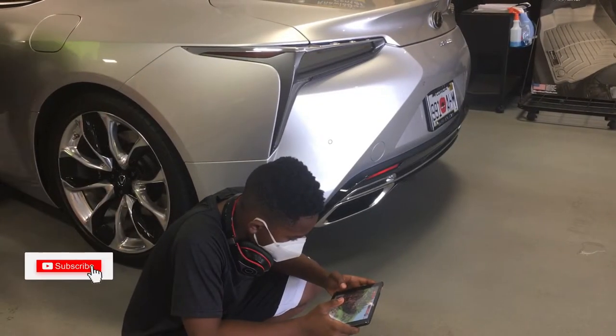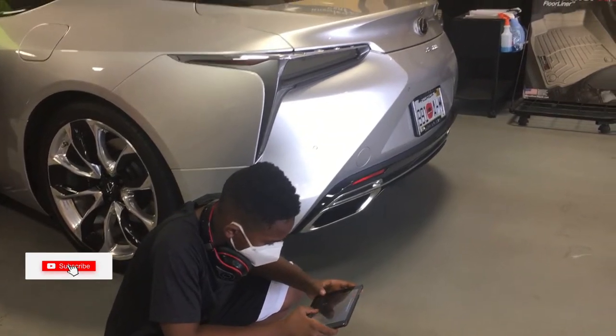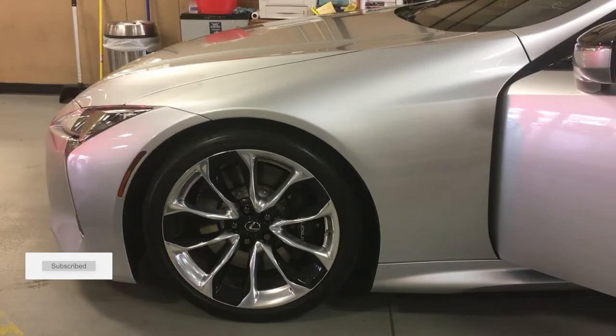Hello again, this is Hayes Q. Jones, your DVD and Blu-ray baller on a budget. And this is HQ Videos for you.